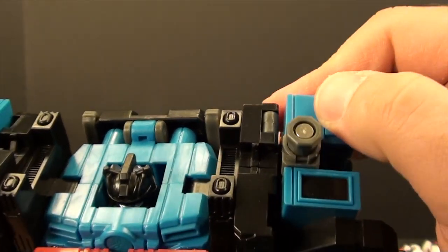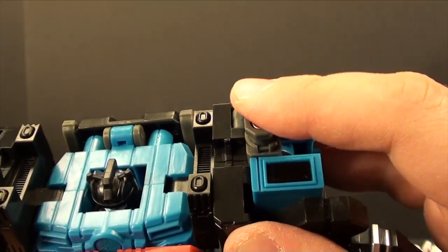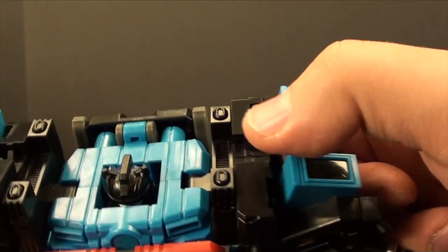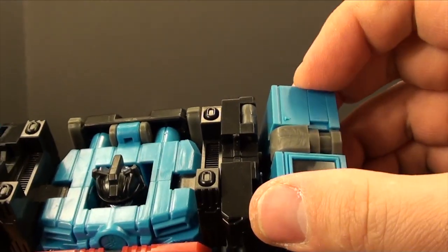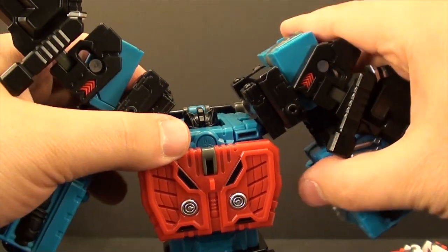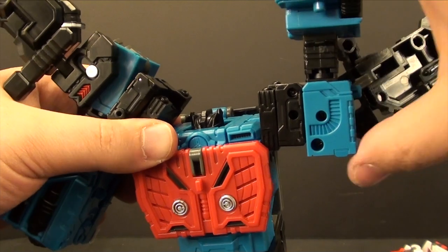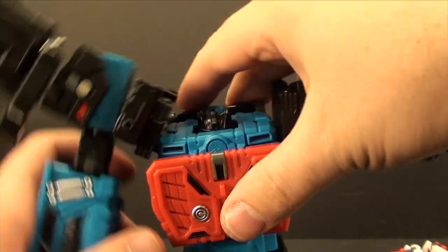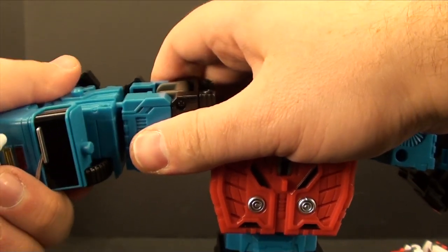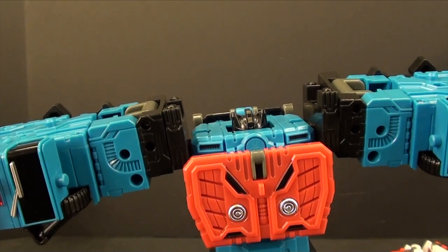This piece actually slides forward — I don't believe it's supposed to; this is just the first time I've ever noticed that piece. Anyway, take this and slide it all the way down like this. This whole assembly is going to kind of go down like this, so flip it around, bring this down. We might as well telescope the arms in while we're at it.